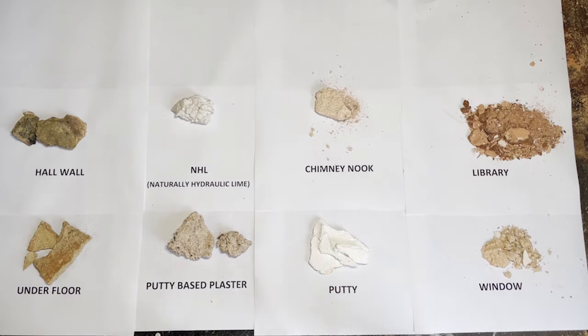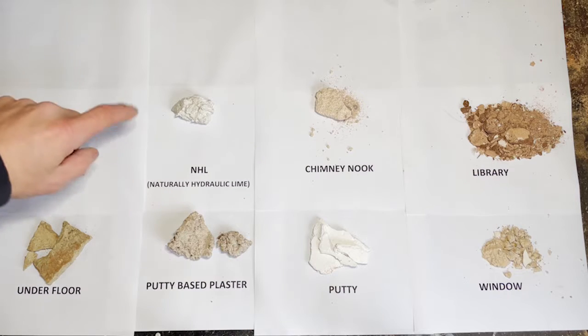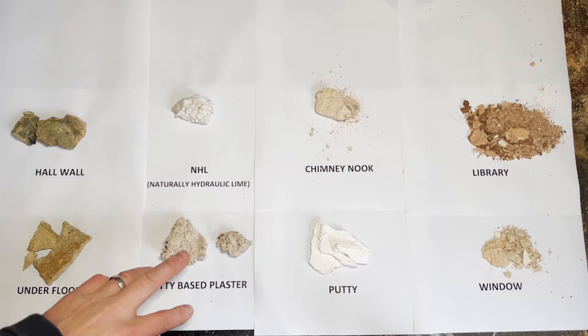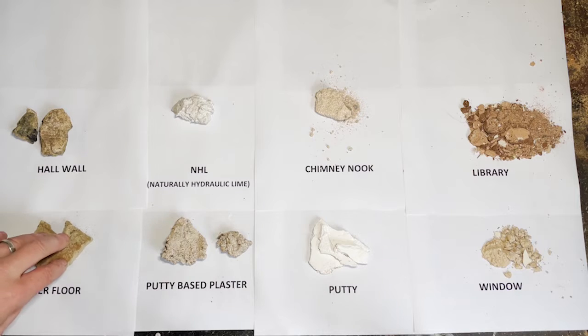Right, we've got a few samples here — one from the window, one from the library, and from the chimney nook. I've got a few more that I've either pinched out of the rubble pile or that I've made. This is some pure lime putty that I've allowed to set up — you'll see in my video about how to make lime putty, I reference samples, this is one of those. I've got some naturally hydraulic lime that I allowed to set up, some putty-based plaster left over from when I plastered the hall, and some from inside the hall wall, so it'll be interesting to find out what that was. And some samples that I got when I took the old floor up in the main hall — I'm not sure what that is, but we'll see.